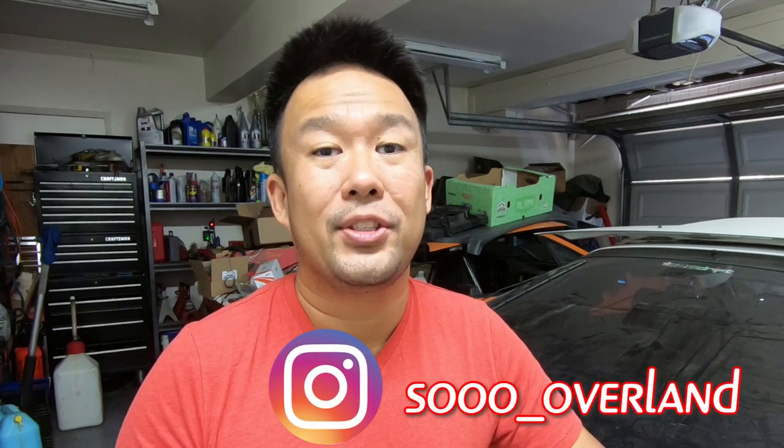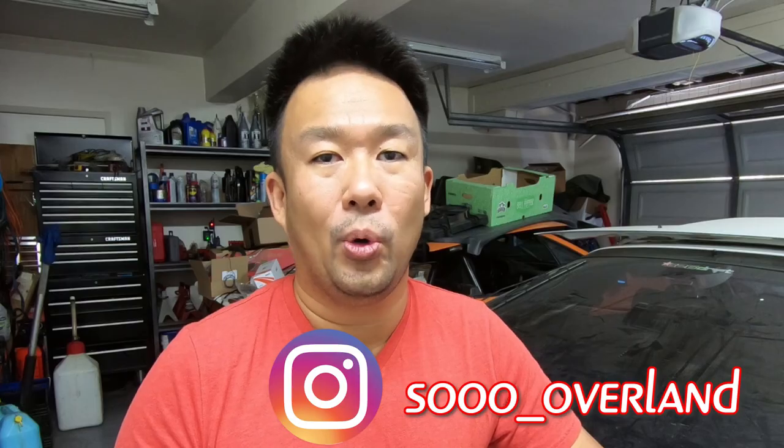What's up YouTube? Welcome back to the channel. Today I'm going to be telling you why it is so important that you should be changing your own oil. I'm going to be going step by step to show you exactly what you should be looking for, hopefully to save you from catastrophic failure of your engine. All the tools and parts used in this video will be listed in the description below, so check that out. Hit that like button and subscribe for more Land Cruiser and Overland content.